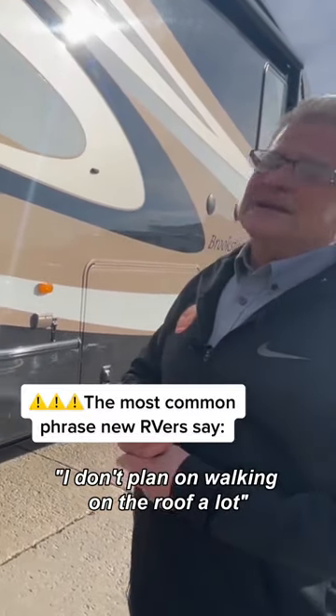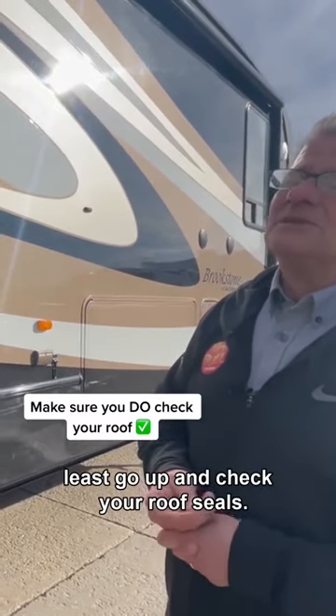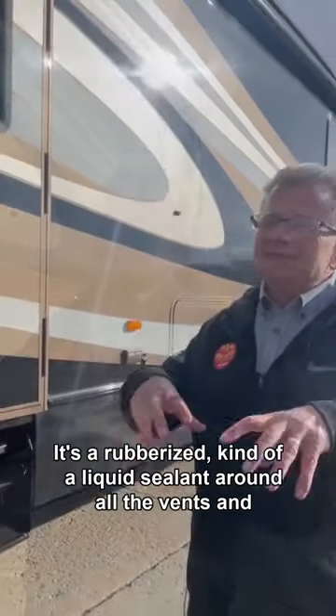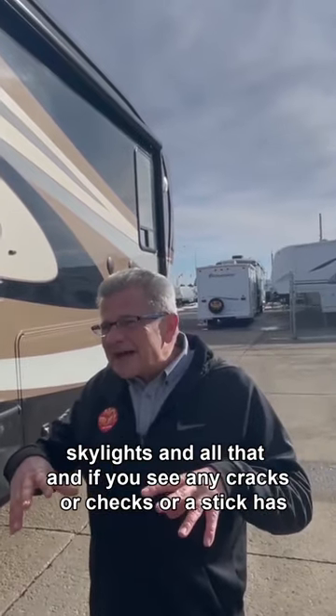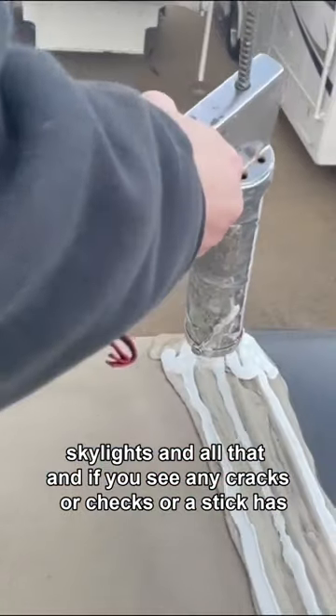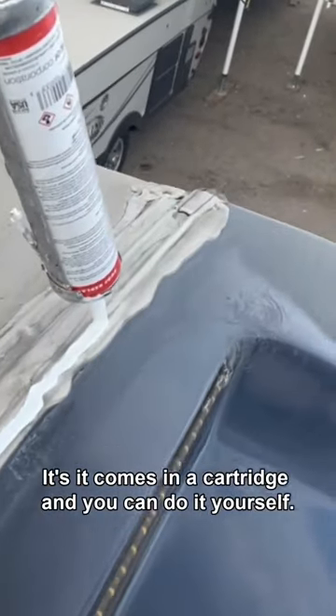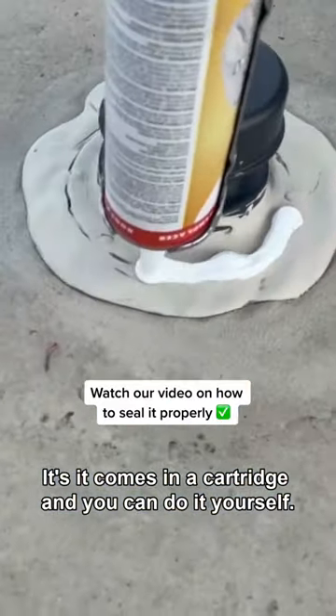I plan on walking on the roof a lot. A couple of times a year at least, go up and check your roof seals. It's a rubberized kind of a liquid sealant around all the vents and skylights and all that. And if you see any cracks or checks, or a stick has rubbed on it and rubbed it off, get it resealed really quickly. It comes in a cartridge and you can do it yourself.